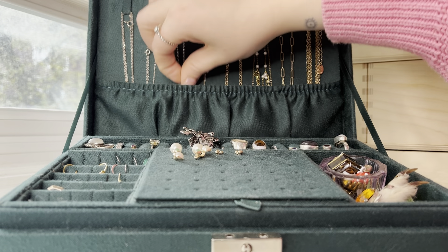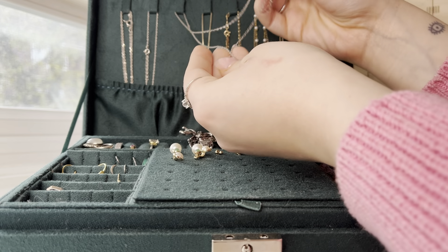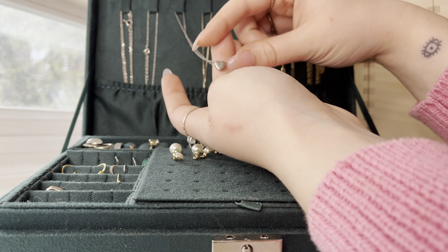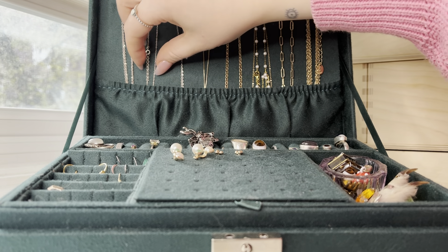And then this one — oh, no it's not my grandmother's. This is just a little necklace that I got off of Amazon with a tiny little J on it. My boyfriend's name is Jack.